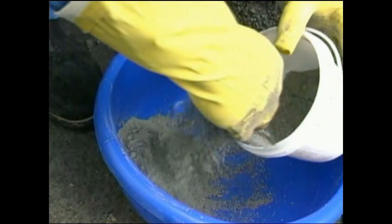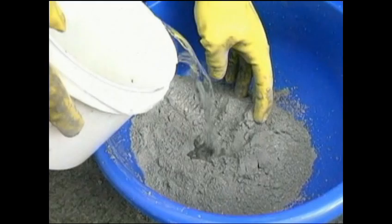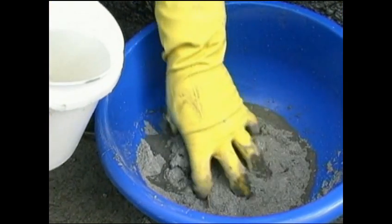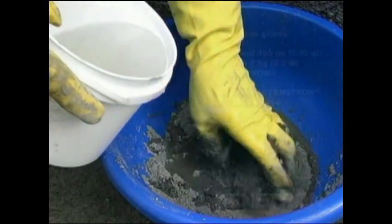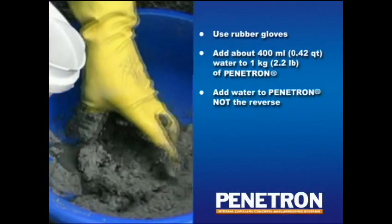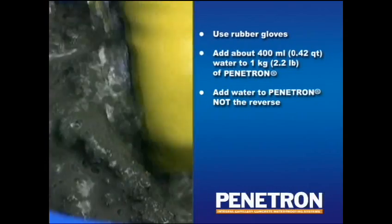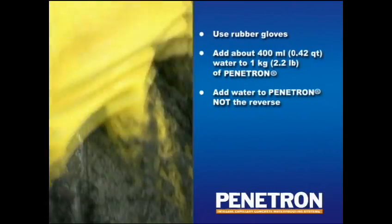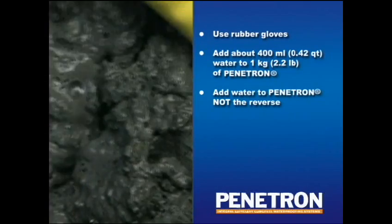Penetron products are highly alkaline and, like all cementitious materials, can cause serious skin injury. Therefore, always use rubber gloves when preparing and applying Penetron products. The Penetron slurry should have the consistency of a thick latex paint, normally achieved by adding about 0.4 liters of water to 1 kilogram of Penetron powder.